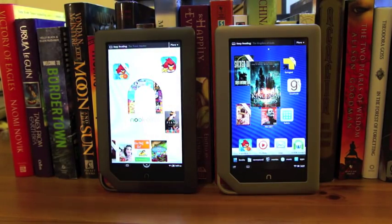This is KT Bradford with GottaBeMobile.com and this is my video review of the Nook Tablet, which was supposed to come out later this week but was actually available in stores yesterday, so I'm going to take you on a quick look through it.